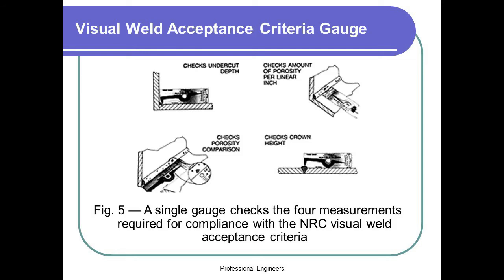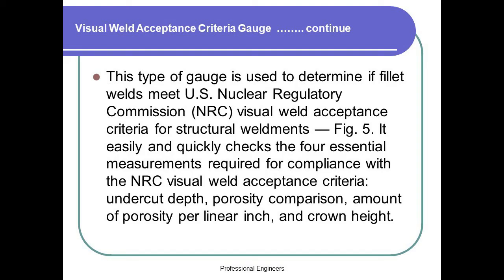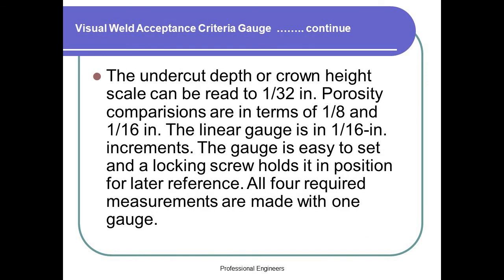Figure 5. A single gauge checks the 4 measurements required for compliance with the NRC visual weld acceptance criteria. This type of gauge is used to determine if fillet welds meet the US Nuclear Regulatory Commission (NRC) visual weld acceptance criteria for structural weldments. It easily and quickly checks the 4 essential measurements: undercut depth, porosity comparison, amount of porosity per linear inch, and crown height. The undercut depth or crown height scale can be read to 1/32nd in. Porosity comparisons are in terms of 1/8th and 1/16th in. The linear gauge is in 1/16th in. increments. The gauge is easy to set and a locking screw holds it in position for later reference. All 4 required measurements are made with 1 gauge.